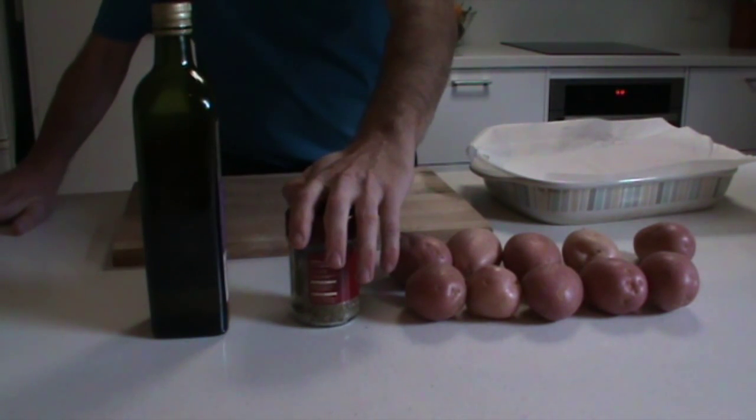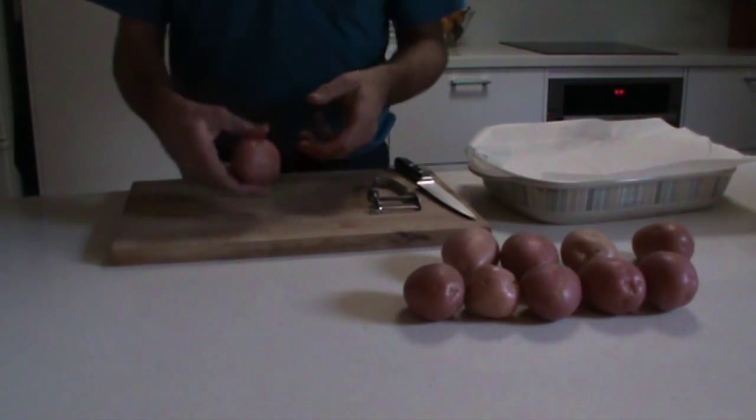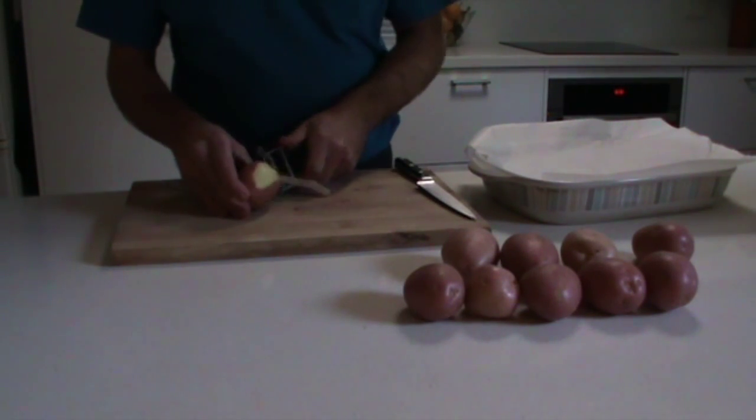It's very very simple, that's all you need. Just grab your potato and your peeler and start peeling your potato.